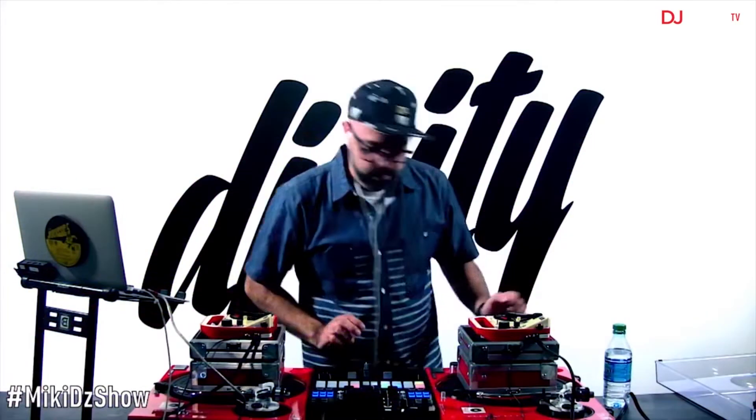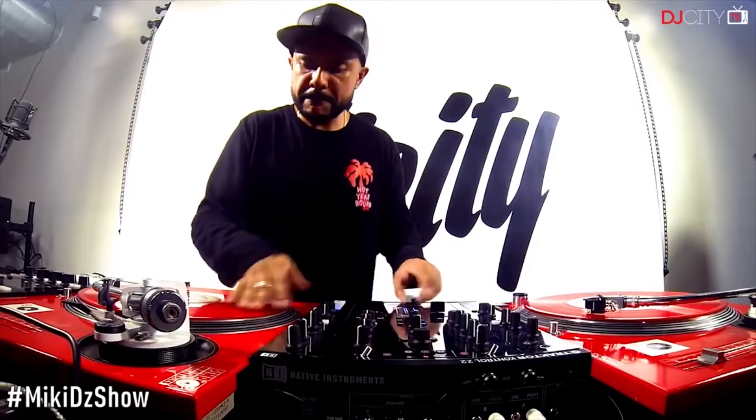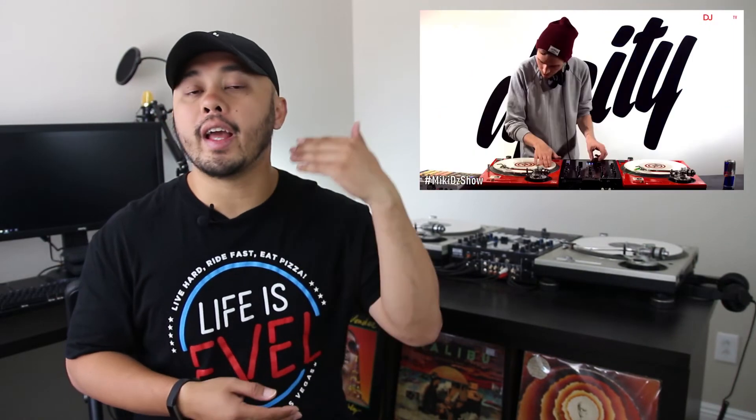The homies over at DJ City are bringing back one of my favorite online DJ shows — the Mickey D Show. It's been almost two years since the last season, and I can't wait for this thing to come back. They've had some very legendary guests, from the B Junkies to Craze, Four Color Zack, DJ Jazzy Jeff, and the list just goes on and on. Their first guest for this new season is the latest Red Bull 3 Style World Champion, DJ Diamond Nito.